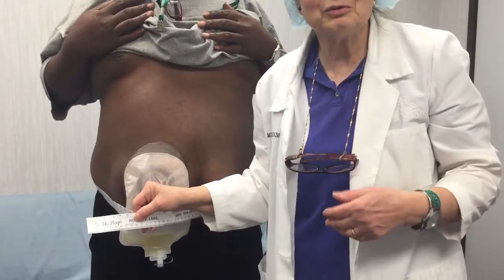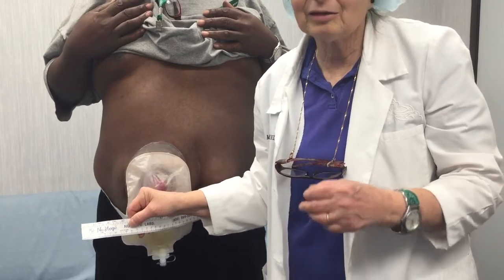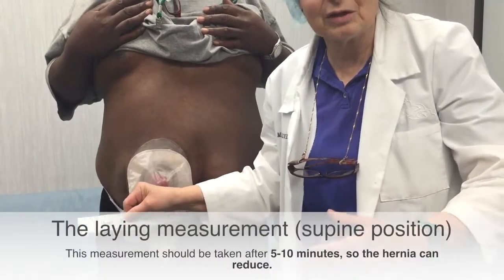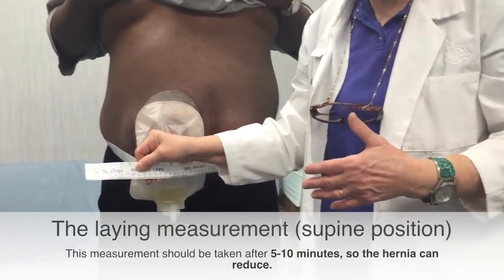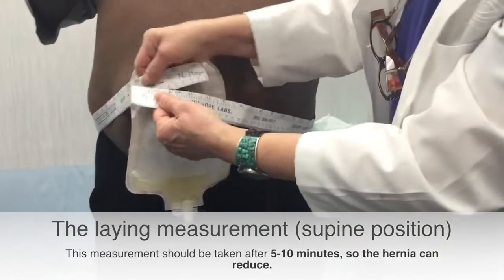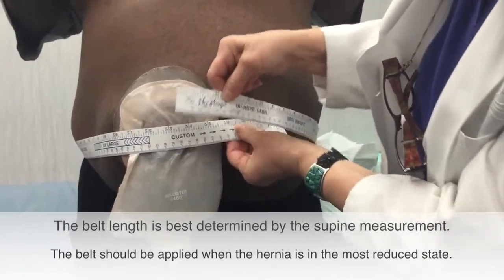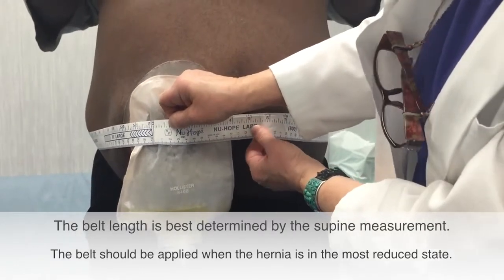So what we're going to do is determine the length of the belt that we need. It's good to do this not only standing, but I'll have him lie down to see if there's a big difference between lying and standing in the girth measurement of the hernia. The first thing we want to do is measure in line with the stoma, and in line we're right at the edge here at 52.